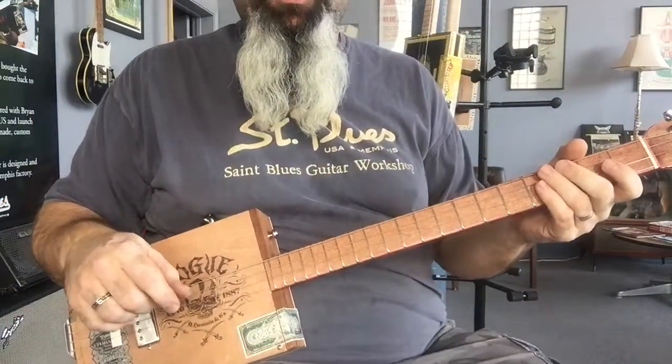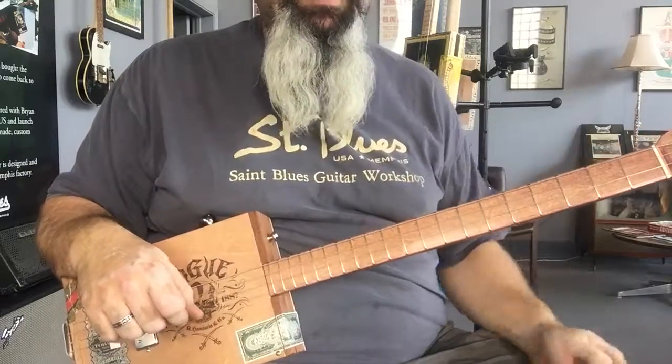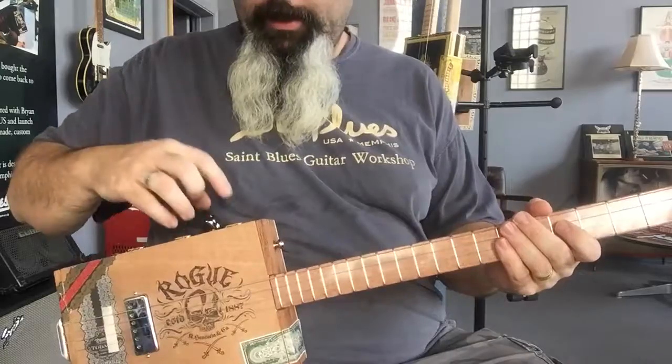I'm going to run it clean for a second and then I'm going to throw some overdrive on it using an Exotic SL Drive to get some nice Marshall Superlead tones. So here we go.